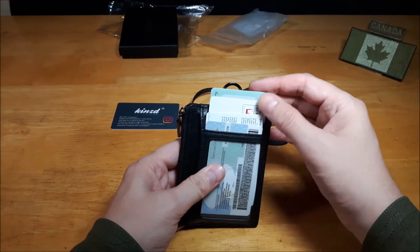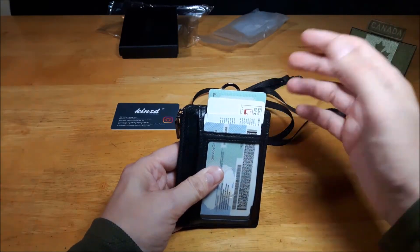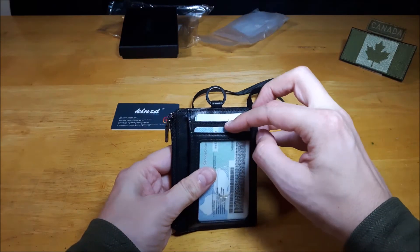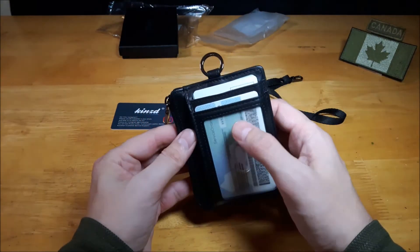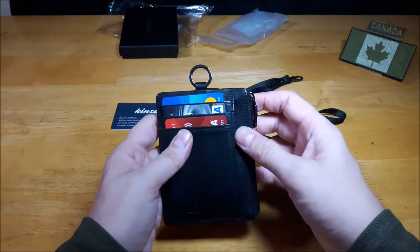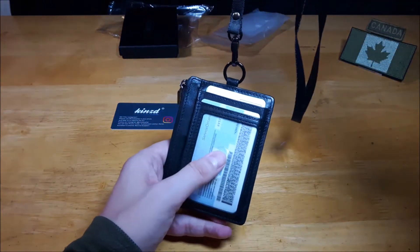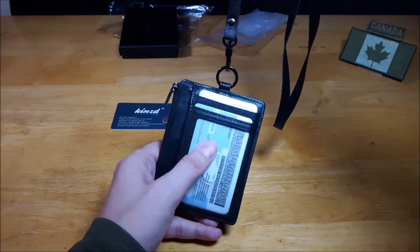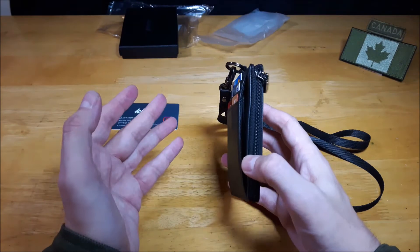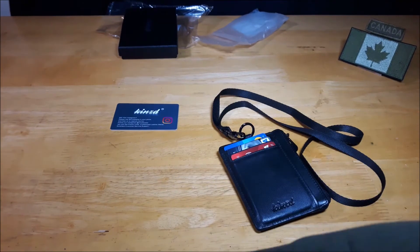On top I've got my health card just in case I'm injured or need something done medically — you should always have your health card on you. I've got my Smart Surf card for licensed events, and then my driver's license and security license. As mentioned, this window for the ID has a thumb groove so you can pull the ID out quickly if you need to — that's pretty cool. And you've got the lanyard loop so if I want to carry this around my neck I can, with my security license showing at all times.